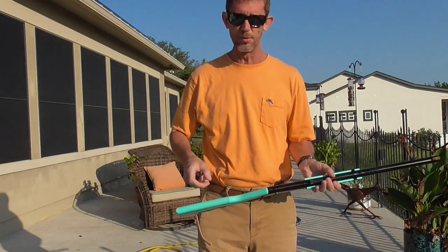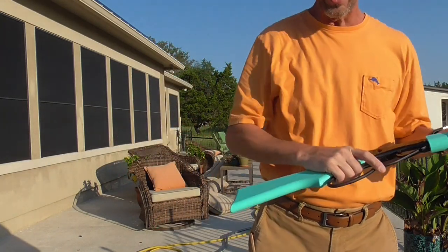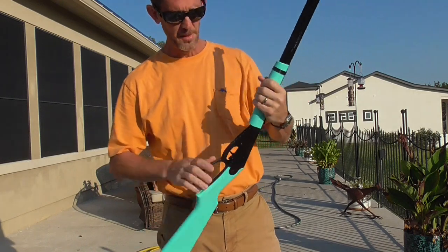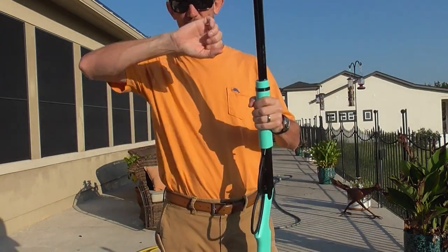It's hitting the can. My only two complaints are: the molded stock feels pretty chintzy compared to the wood one you get on the Red Ryder, and the fact that it doesn't seem to pick up BBs with as much reliability as I would like coming out of this little fillable barrel.